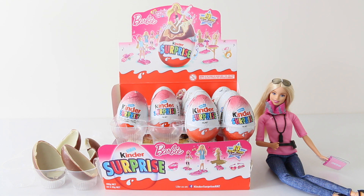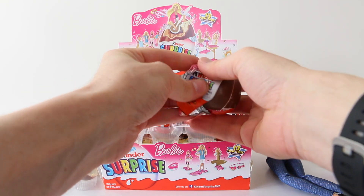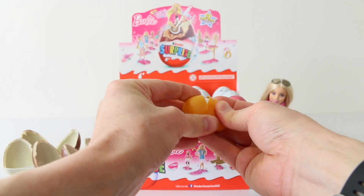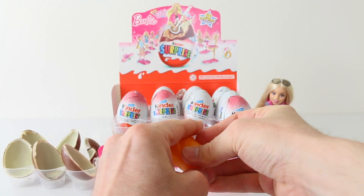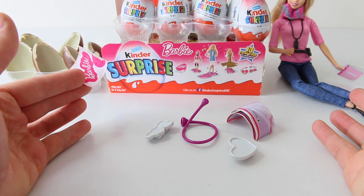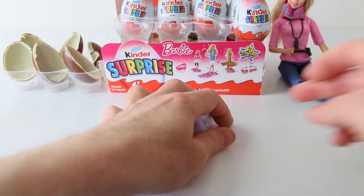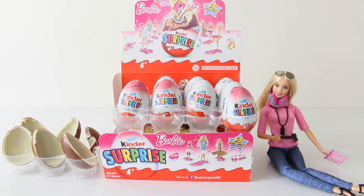That hair clip was really cool, so I'm hoping this time around we'll get one of the figures. Let's check out what's in egg number three. I've just got a double up — this is another one of the bracelets, so I'll just put that one to the side. I'll see if I have better luck this time with egg number four.